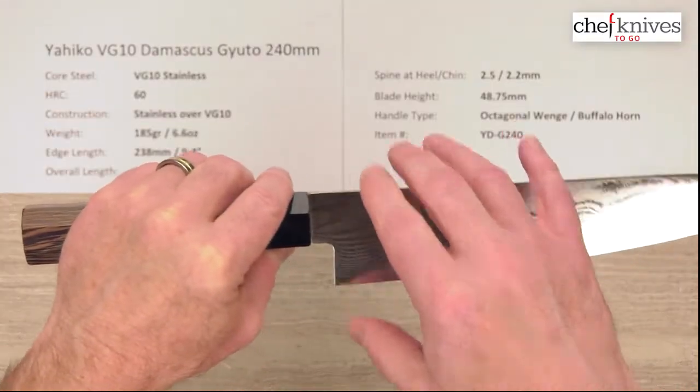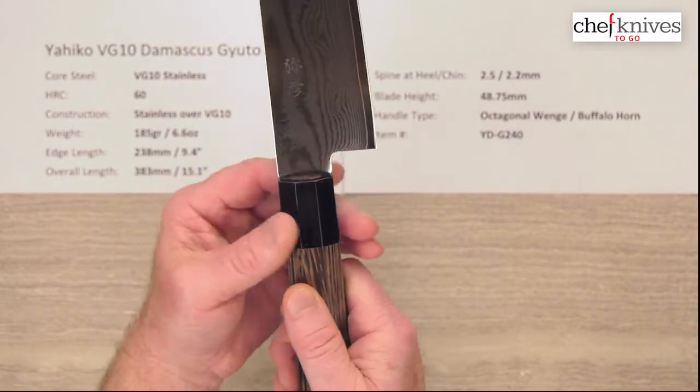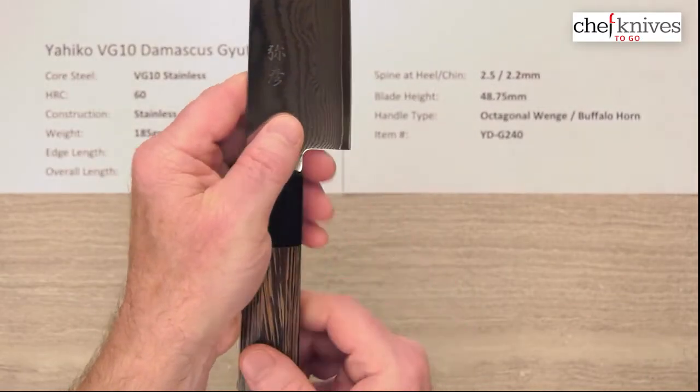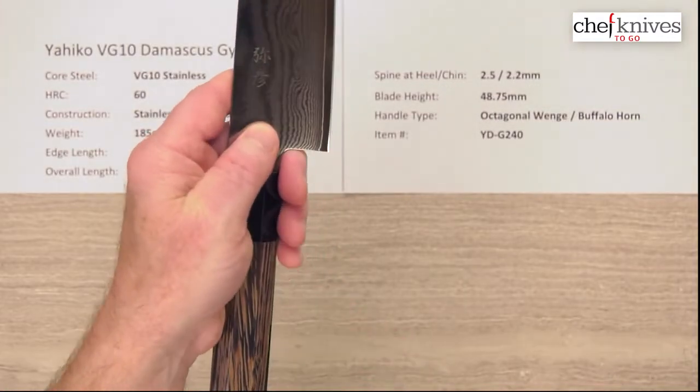Blade height is about 47 and three-quarters millimeters, so you've got a fairly wide neck here and the handle kind of matches that — it's a good spot for a pinch grip. There's not a ton of clearance, but as long as you keep your fingers flat, unless your fingers are really big, you should be okay with cutting board clearance.